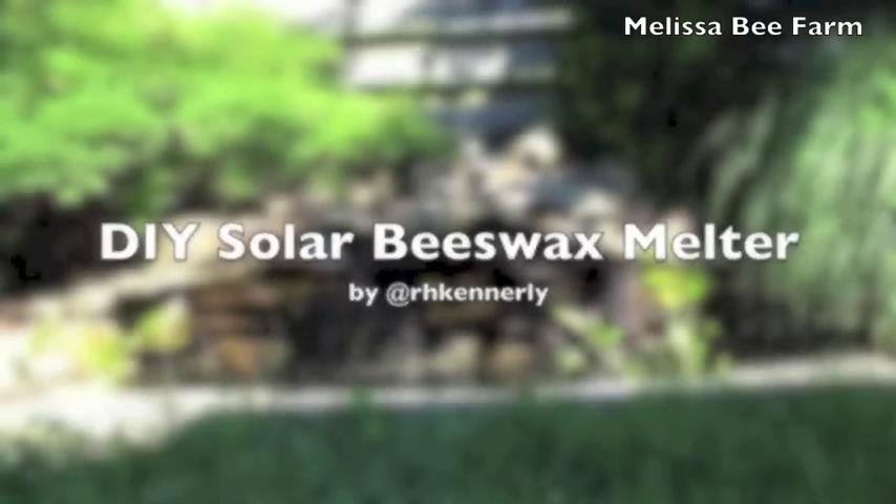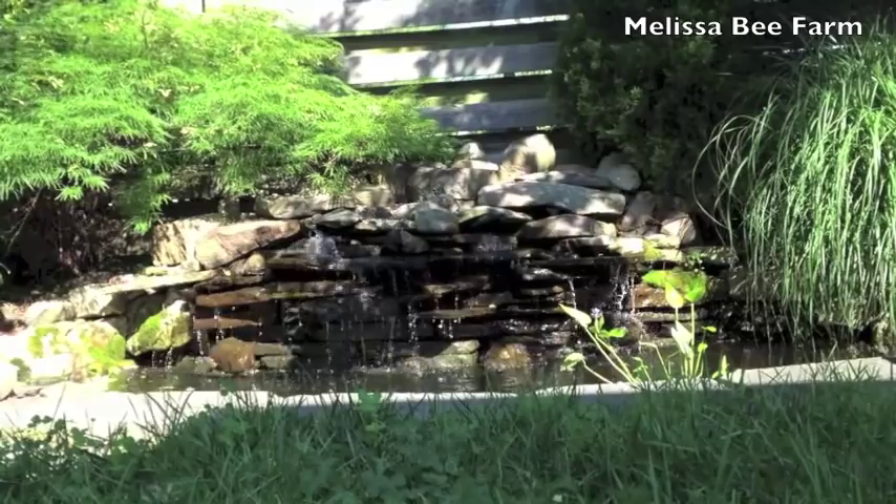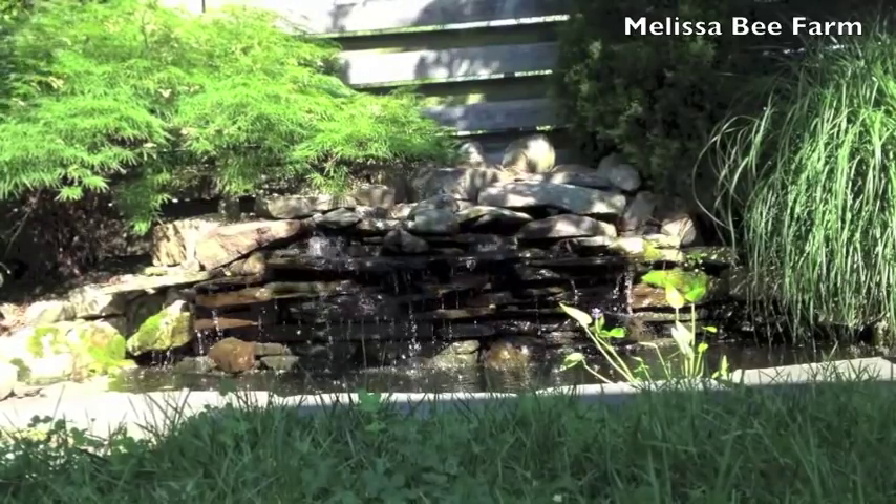Hi, this is Rick from Melissa Bee Farms and Aquaponic Gardens. Today's DIY project is going to be a solar-powered beeswax melter, so stay tuned.